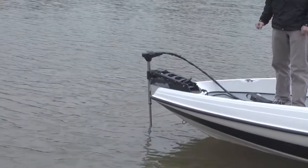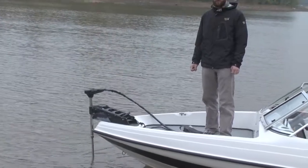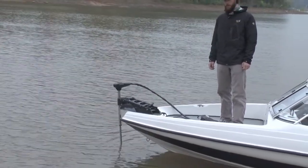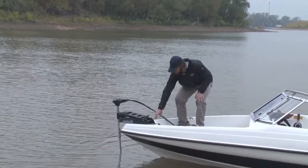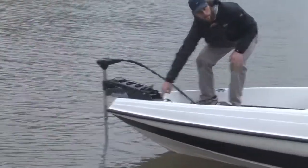Up here we've got a MotorGuide Brute 67 pound thrust trolling motor. It operates on 12 or 24 volts. You've got a trim button to trim the motor up and down.